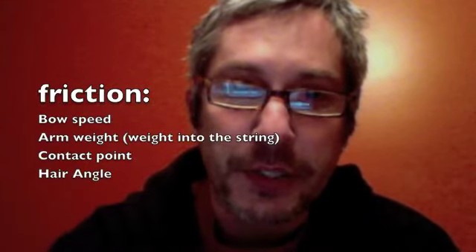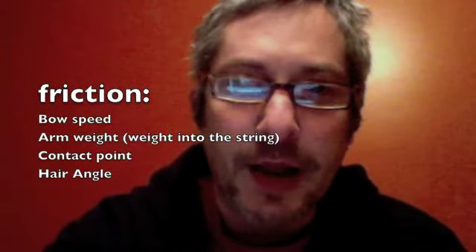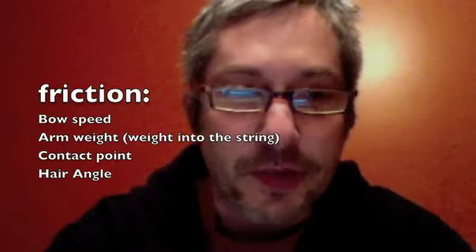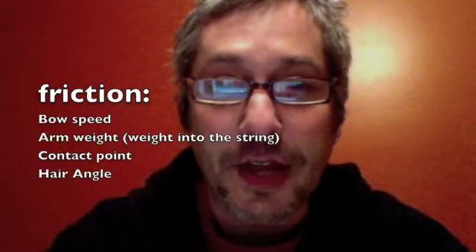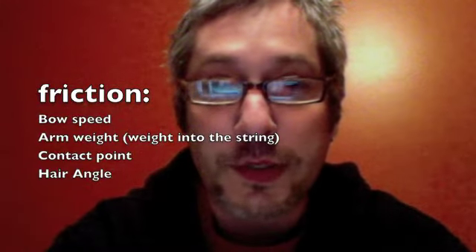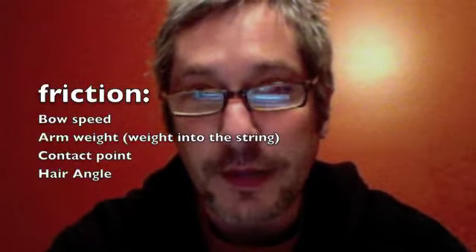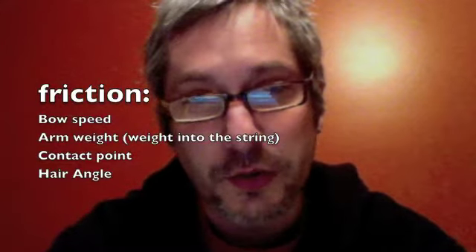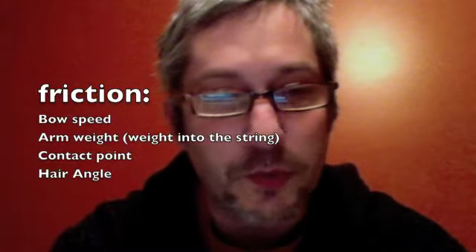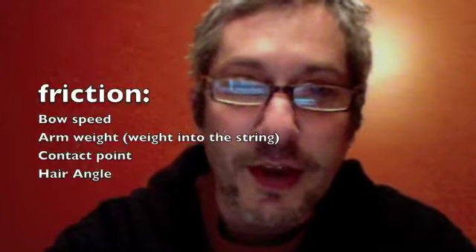You can think about friction by using an acronym that I got from my good friend Christy Feldman: BAC. The B in BAC stands for Bow Speed. The A stands for Arm Weight — and really, it's whatever weight or pressure goes into the string as the bow moves. The C in BAC is for the contact point, and the H is for the hair angle.